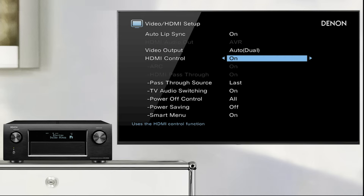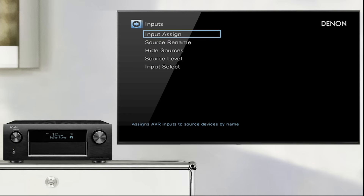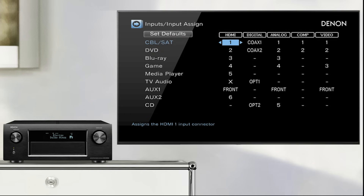Now go to the input setup input assign menu and check that the digital coaxial input you connected to earlier is assigned to the TV's audio source.